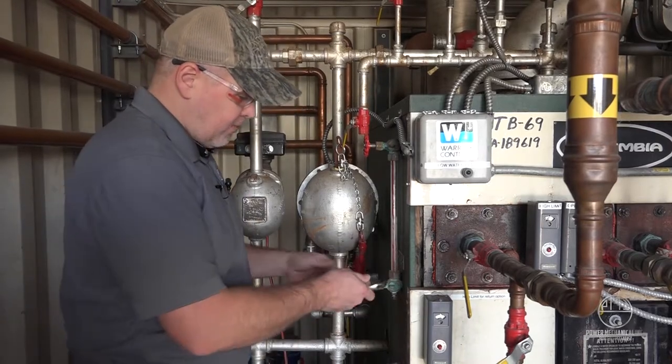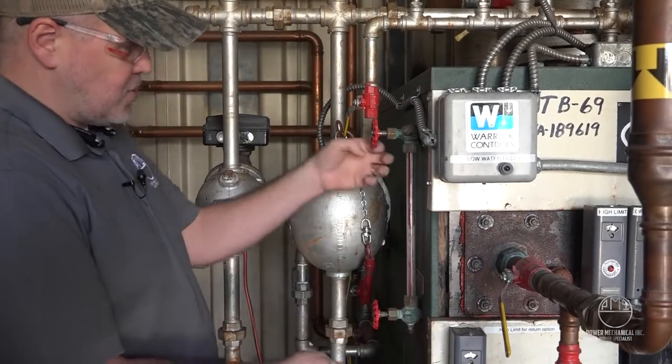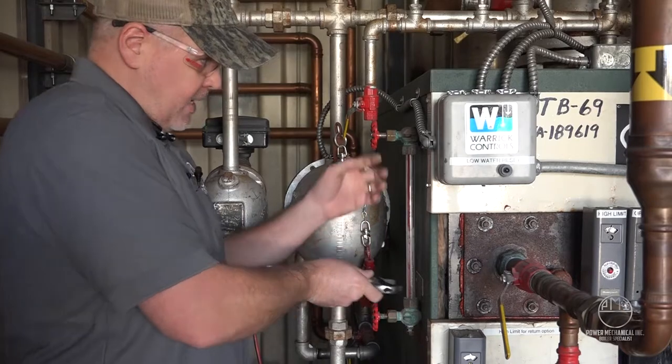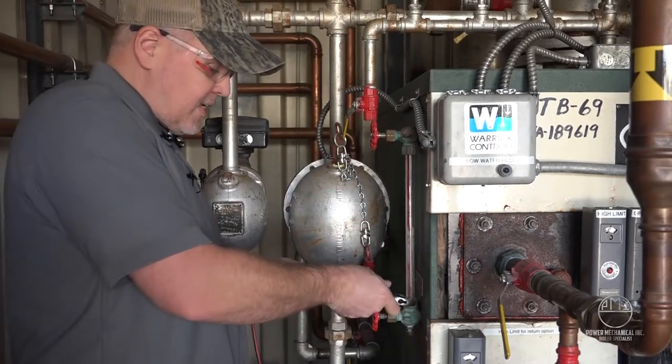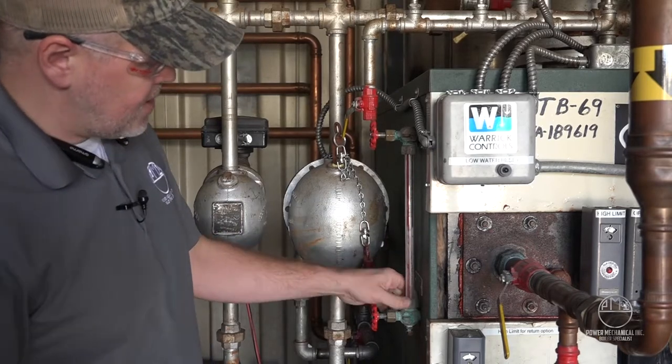So with the boiler offline — and if it is online you can still isolate your water column and replace it while it's on — you've got to make sure these valves are isolated before you go messing with it. You're going to pop these packing nuts free here.